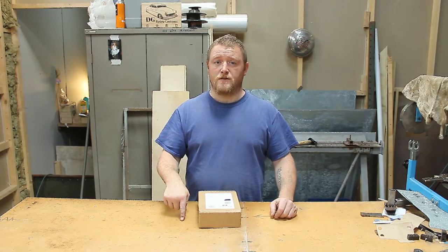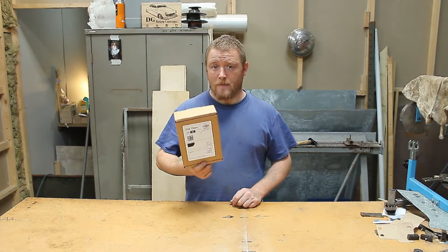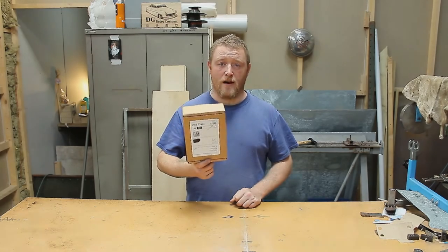So they actually messaged me privately, sent me a code, and they've sent me one out for free. These are completely handmade, so it's taken about a month to get here. I can't even remember exactly what I ordered, so let's open it up and have a look.